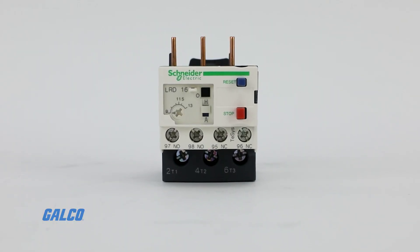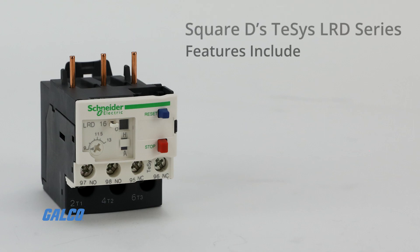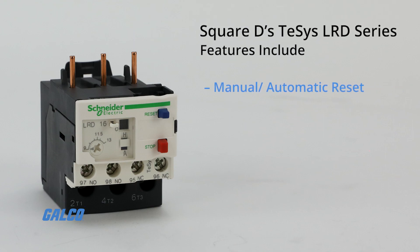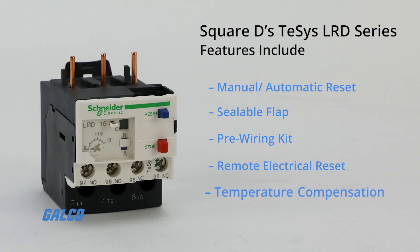Device controls include buttons for stop and reset. Other features include manual and automatic reset, a sealable flap, a pre-wiring kit, remote electrical reset, and temperature compensation between negative 20 degrees Celsius and 60 degrees Celsius.